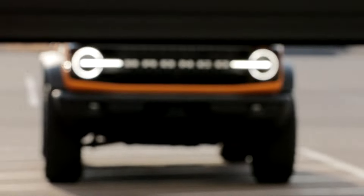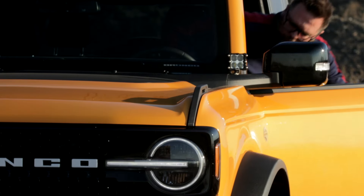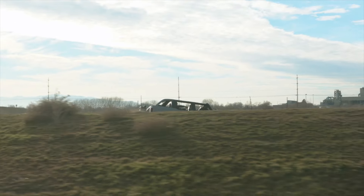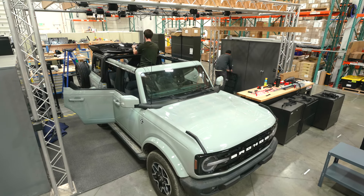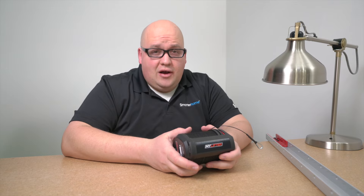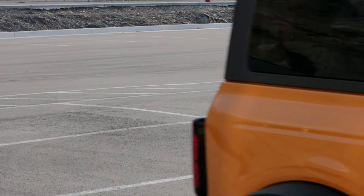We've got a hardtop lifter and we know it works with the Jeep hardtop, so now we're seeing if it will work with the Bronco without any modification. The new Ford Bronco is awesome, but what's not awesome is taking off and storing the hardtop.